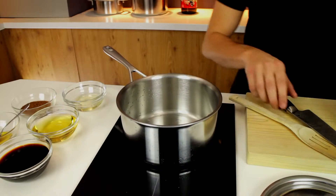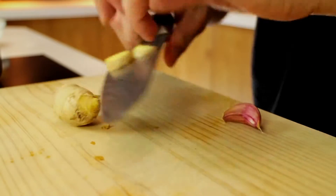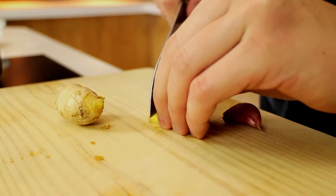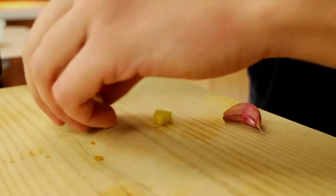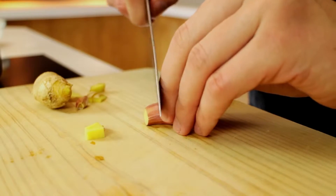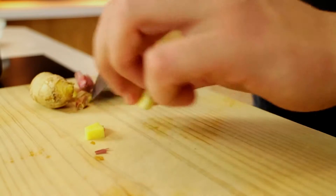Put your pan on the heat and then cut a little piece of ginger and a little piece of garlic. Make sure they're very small because ginger and garlic are very strong and can easily overpower the teriyaki sauce — you want them to be just a subtle note in the background, nothing more.